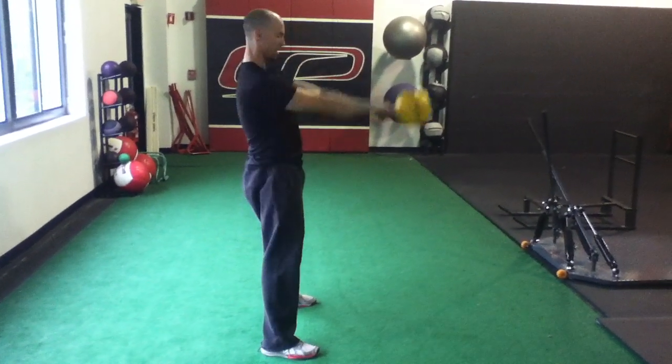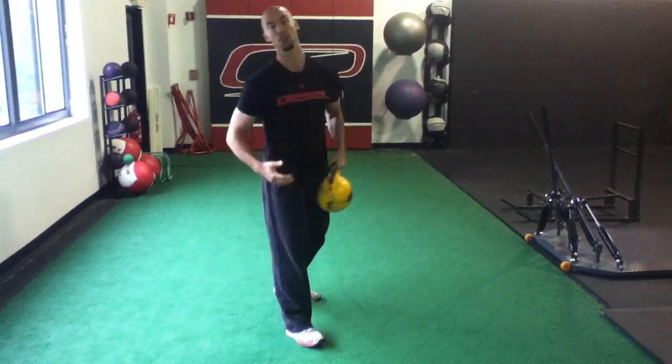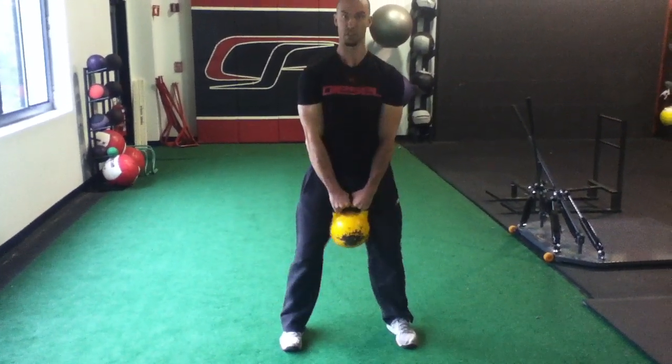When you're doing the hinge, keep it nice and close to the body. You're going to pull it down to you. We're going to use that cue of attacking the zipper. Just make sure that the kettlebell doesn't go below the knees — keep it as close to the body as possible.